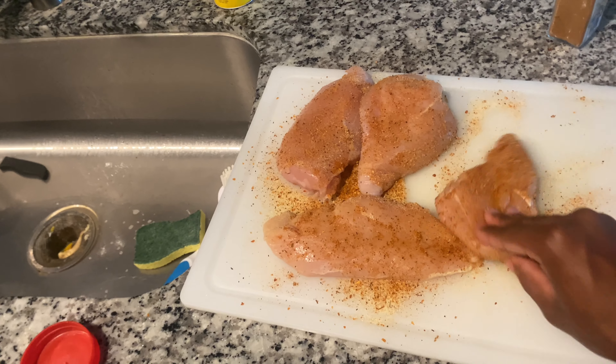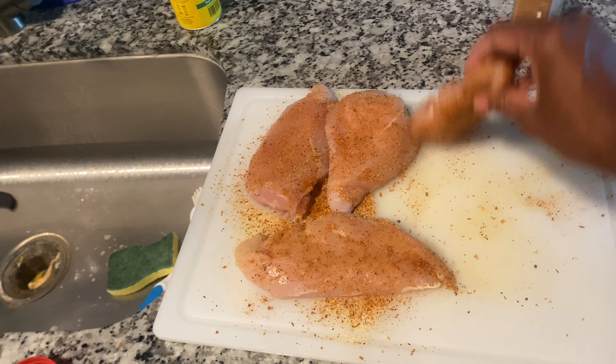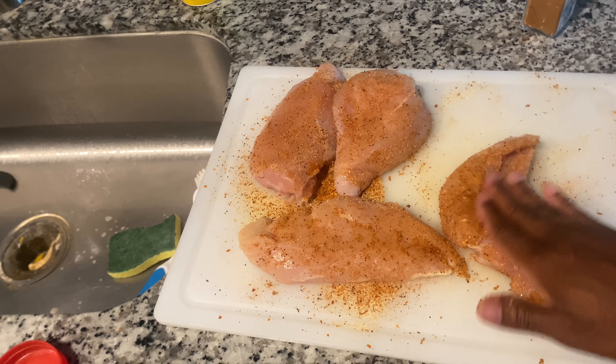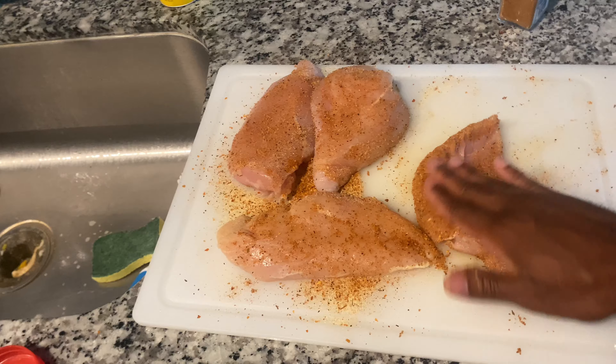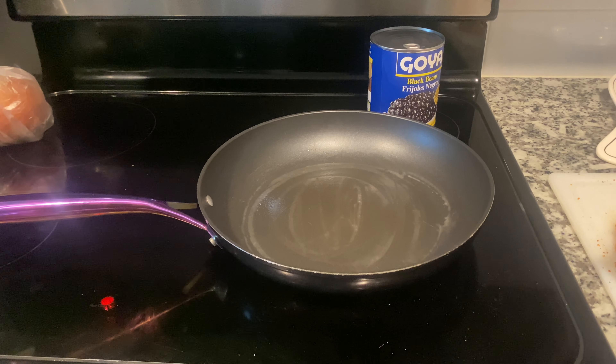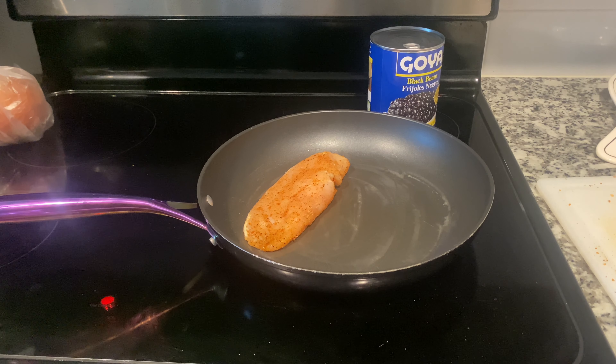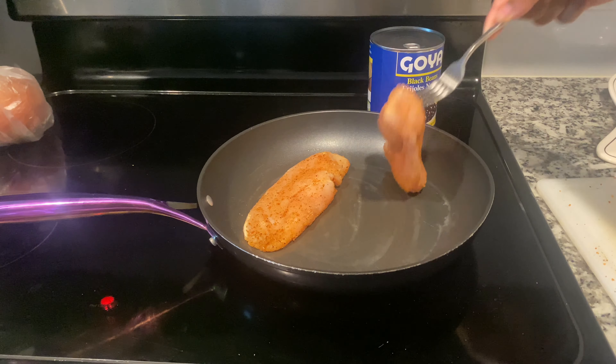If after doing this you still see it's not seasoned as much as you would like, go ahead and add some more. Medium heat — we're going to put the chicken breast in, two at a time. We don't want to crowd the skillet too much. We're just going to let it sit. Now while that's cooking, we're going to start on the rice.